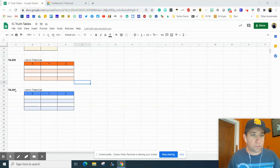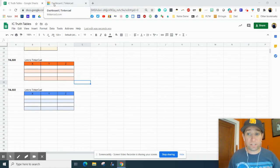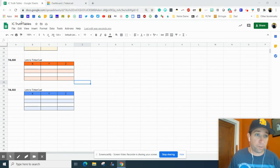Hey everyone, in this episode we are going to show you how to do the 74LS02, so the NOR gate is going to work on this one. There are some changes that need to be closely paid attention to between this and all the other ones right above here.